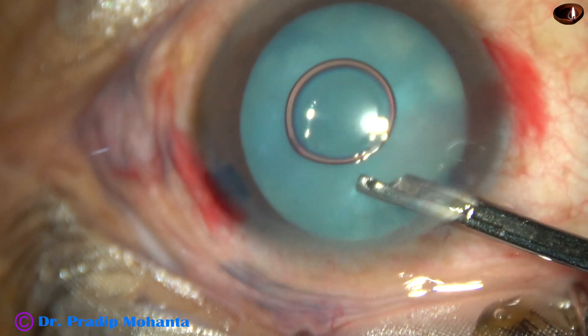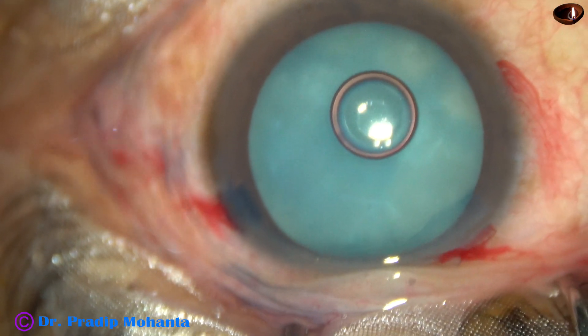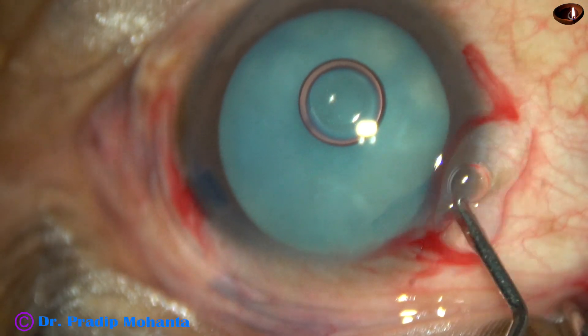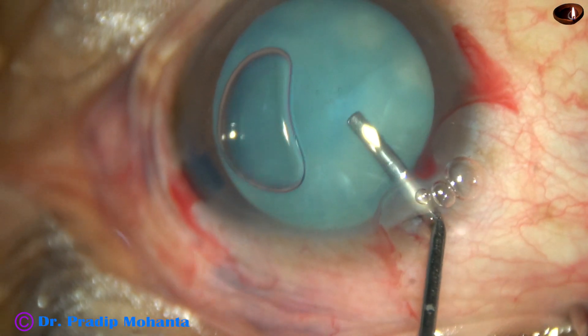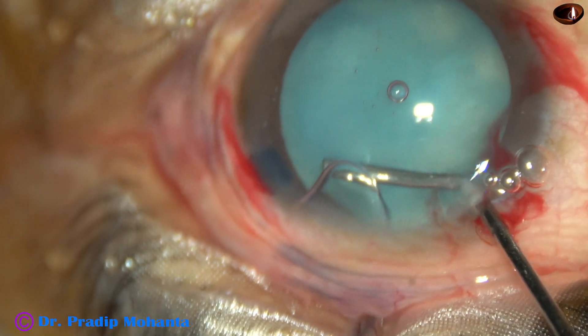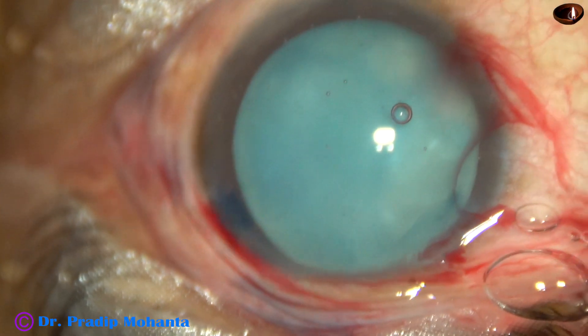And now the anterior chamber is to be filled with BSS. This is 2% hydroxypropylmethylcellulose filling the anterior chamber. The air bubble must be expressed out and replaced by the viscoelastic, otherwise it can cause some disturbance in capsulorhexis.